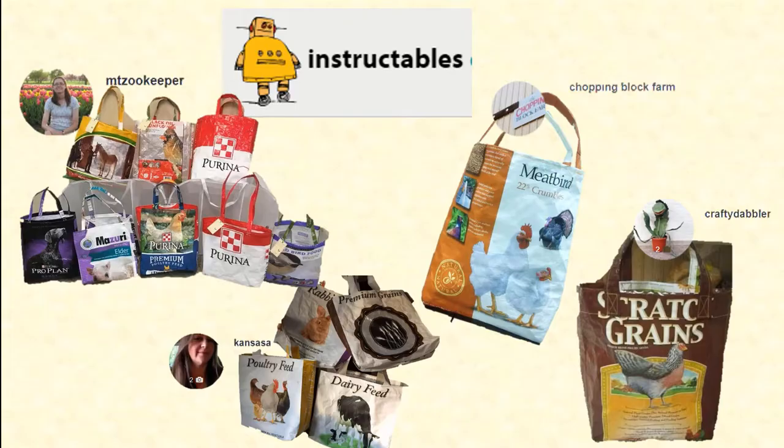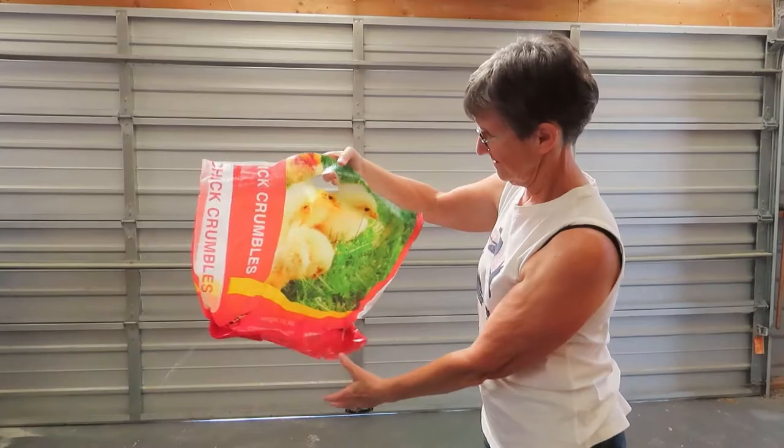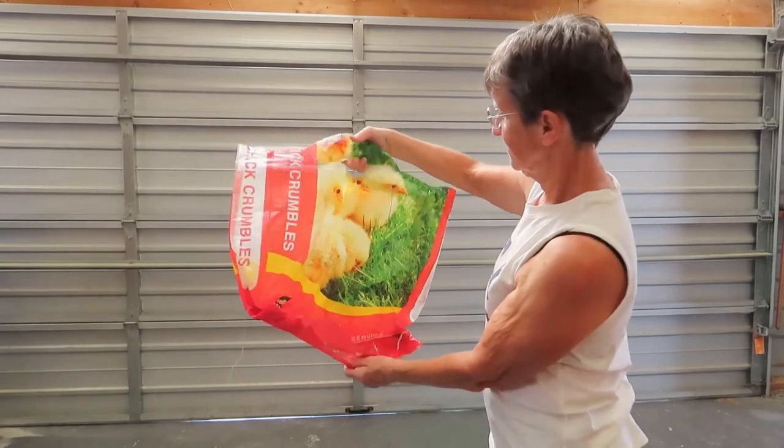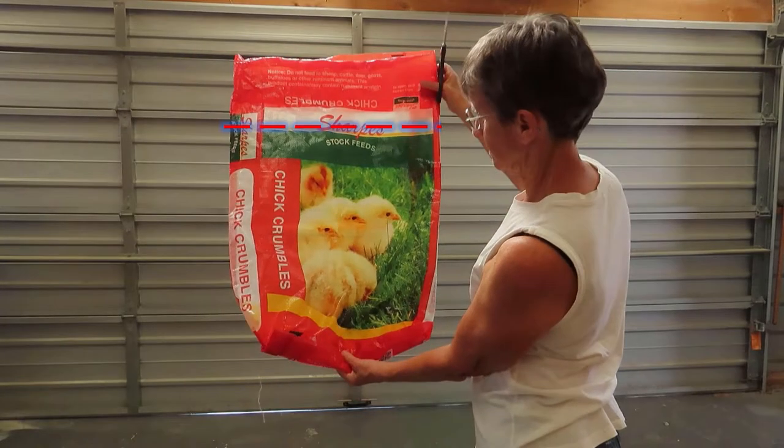Now you can get fancy and make beautiful tote bags out of feed bags, but that usually requires sewing and I haven't bothered to go to that much trouble. But if I just want a small bag — perhaps to harvest some apples — then it's very quick to just cut it down to size and shape the top into a couple of handles.